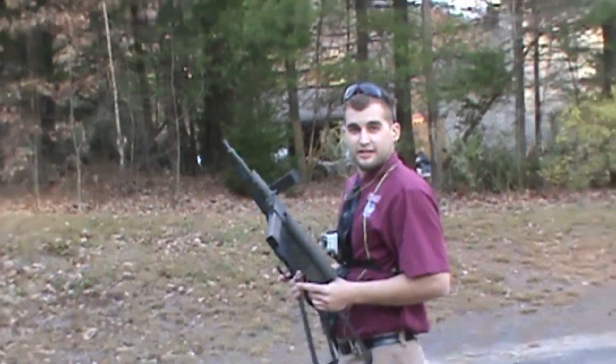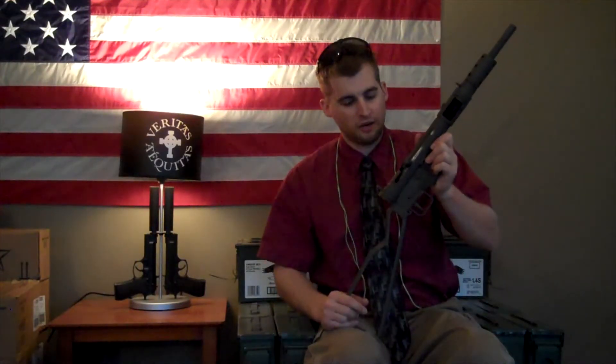That was a lot of fun. We just got back from the range, and what we did out there was tons of fun. Having the dual Sten was definitely a lot of fun — it put a smile on my face.